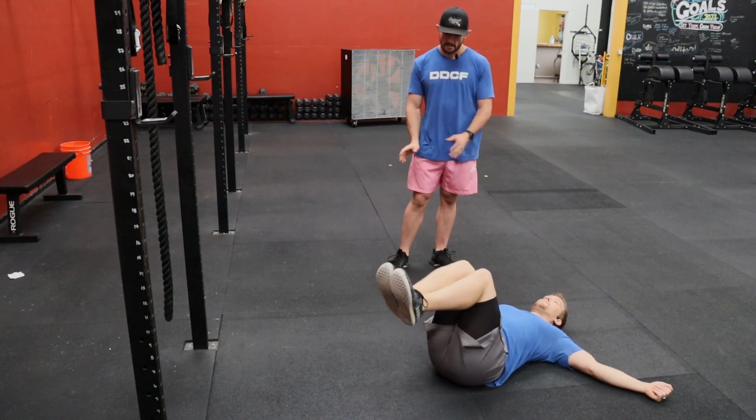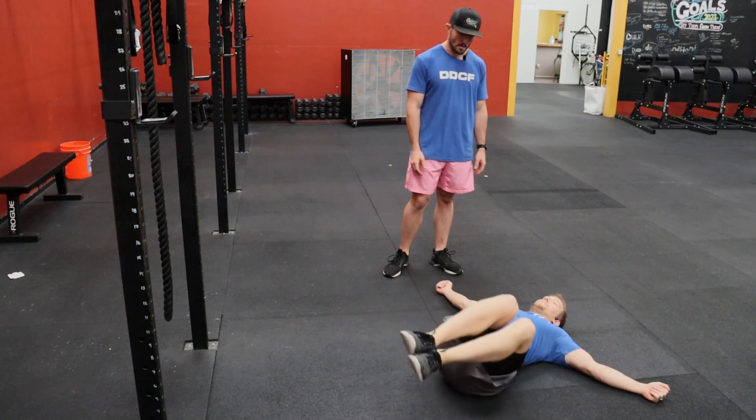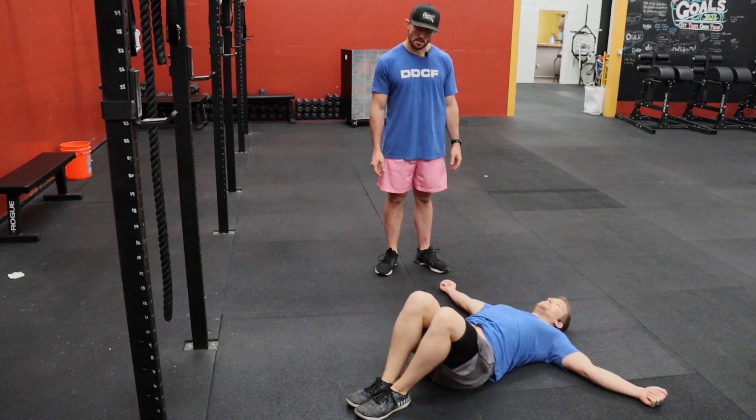With control, we're going to lower the legs side to side. If that feels a little too intense, we can drop the feet to the floor and continue with those same rotations.